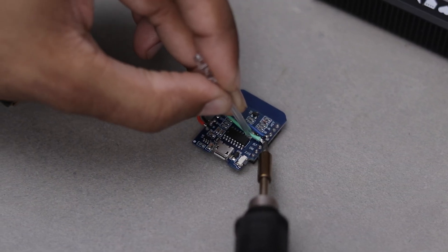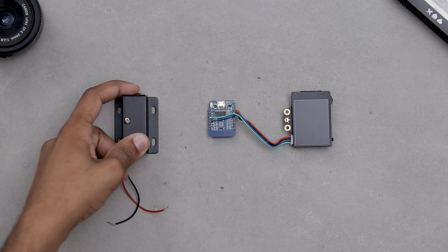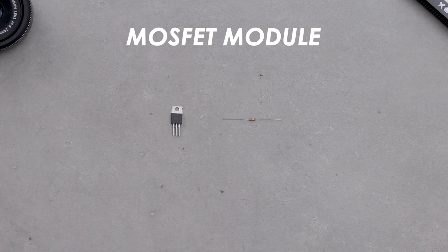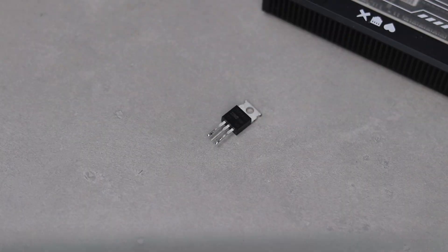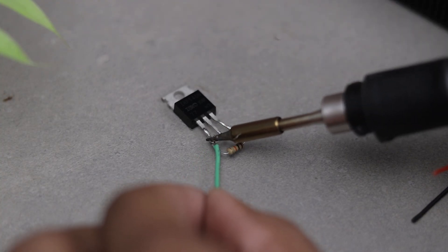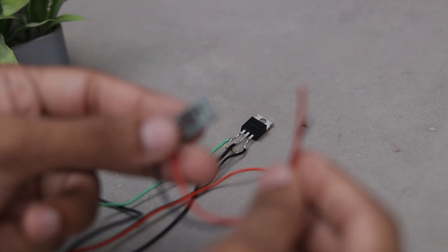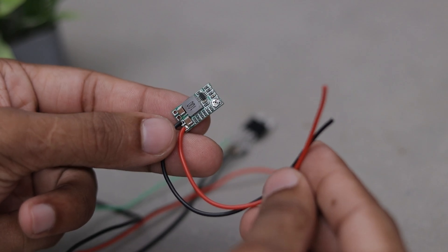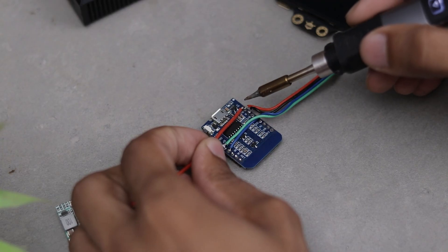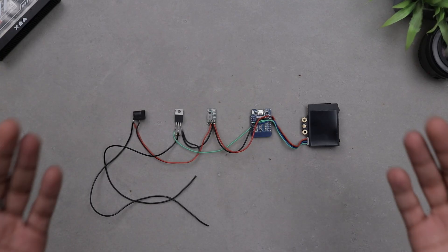Alright, the connections are done. Since we are building a lock system we'll need to add a solenoid lock. But here's the thing: we can't connect it directly to the microcontroller because it draws a lot more power. That's where the MOSFET module comes in — it's super easy to make. All you need is an IRF550N MOSFET and a 10K resistor. Now the wiring gets a bit more complex since the solenoid runs on 12V while the microcontroller and HuskyLens require 5V, so to manage all that properly we are adding a powerful 5V regulator to the setup. Here's the circuit diagram to make things clearer.